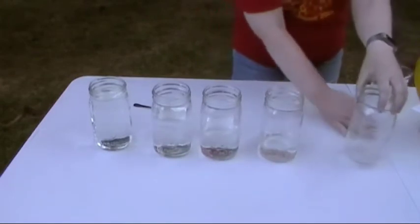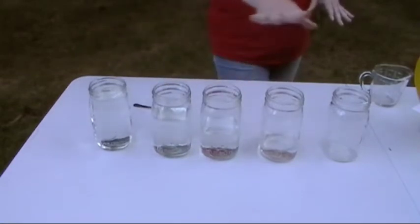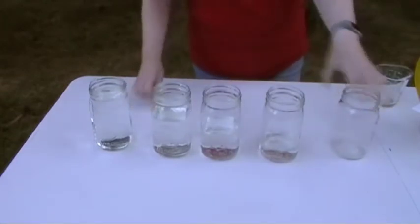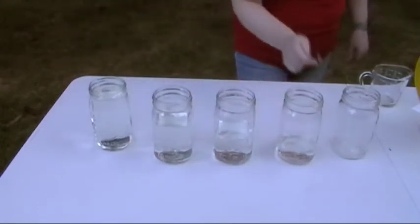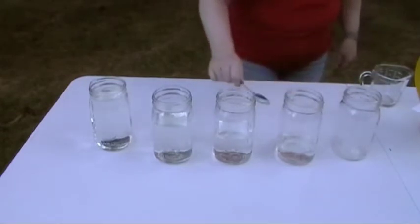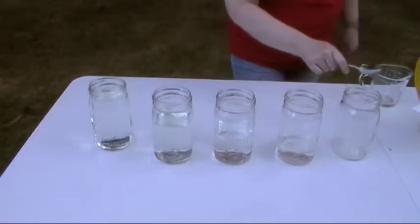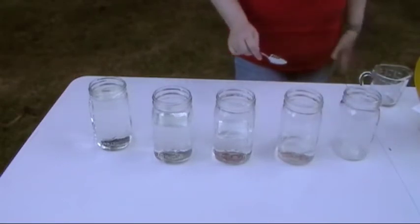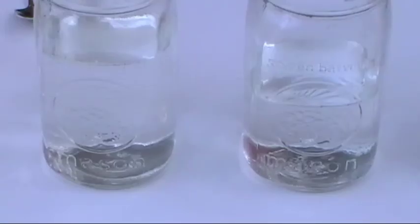We're going to arrange them in order from full to empty so it looks like stair steps: full, second fullest, halfway full, a little bit of water, and completely empty. Let's hear what a difference that makes to the pitch of these jars. Which one has the highest pitch? It's the empty jar. And which one has the lowest pitch? The jar with the most water in it.